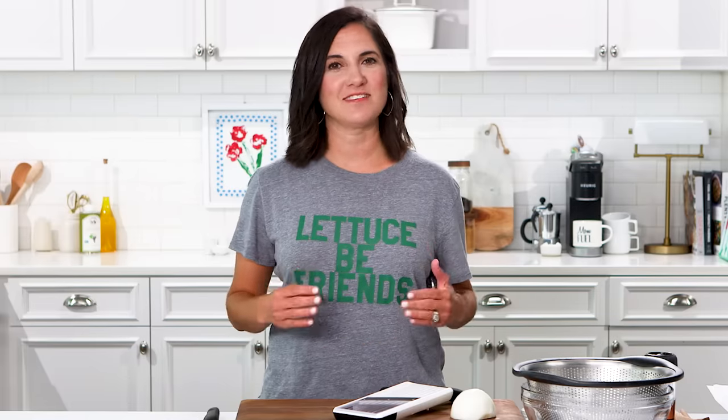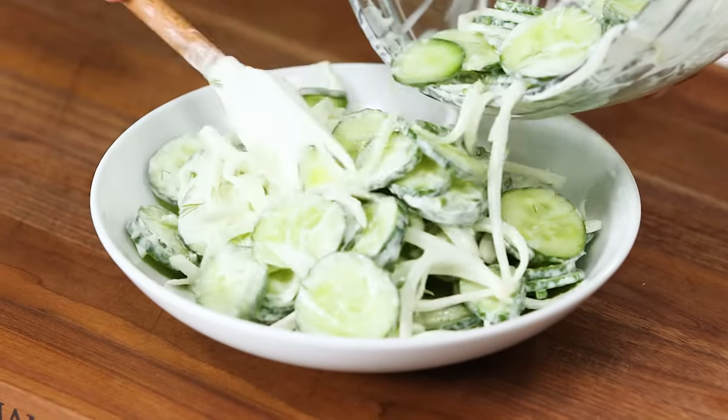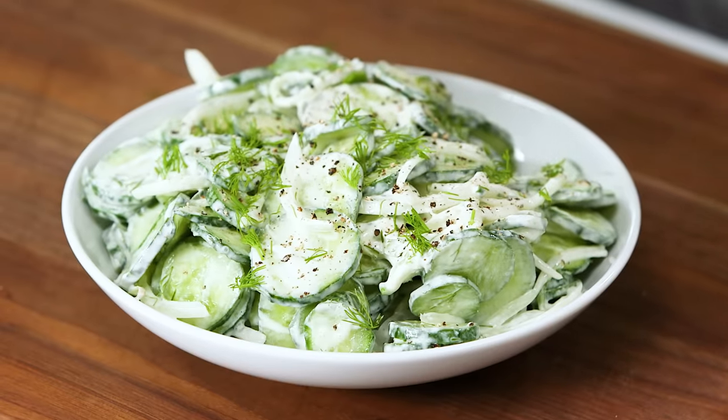Creamy cucumber salad is the side dish you should be making and bring to your next potluck. This dish is a lighter, lower carb alternative to potato salad that will complement any barbecue. Cucumbers are definitely in season, so this is a great use for those. This salad is creamy, cool, and comforting, and it only has a few ingredients and is super easy to prepare.